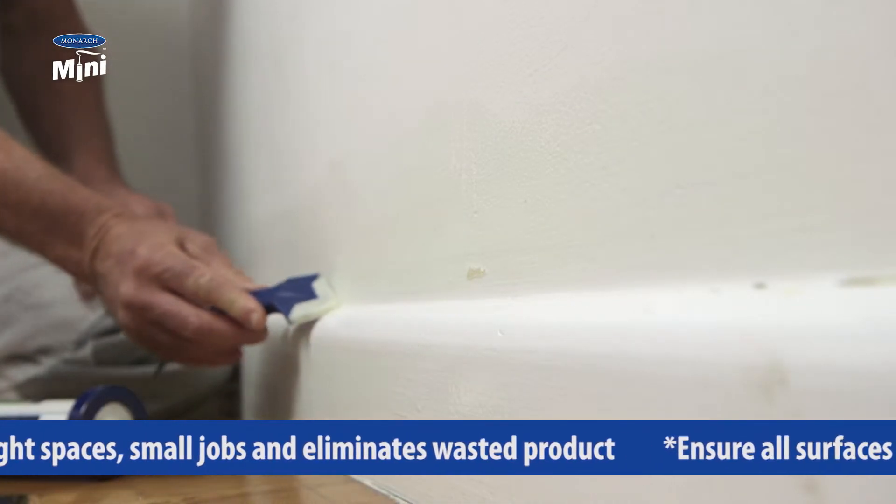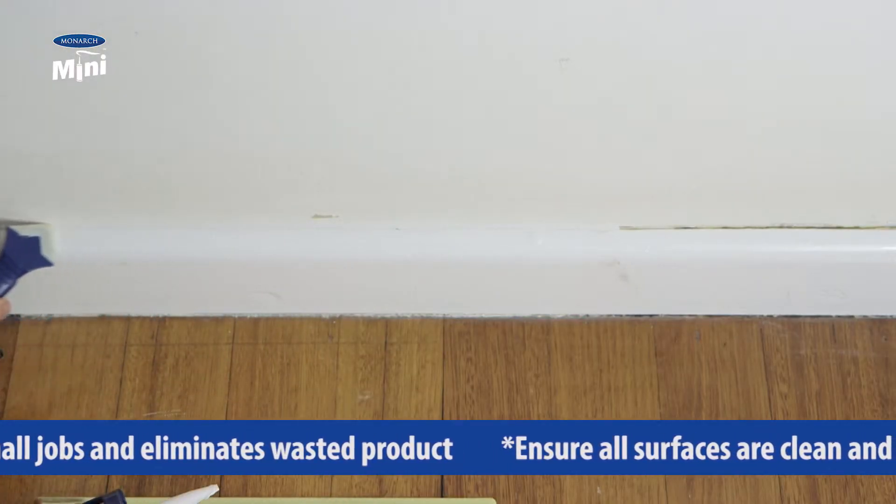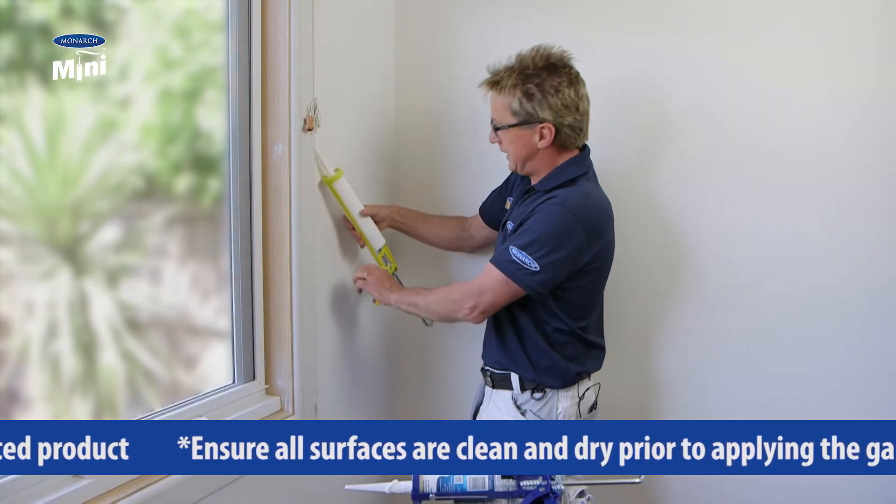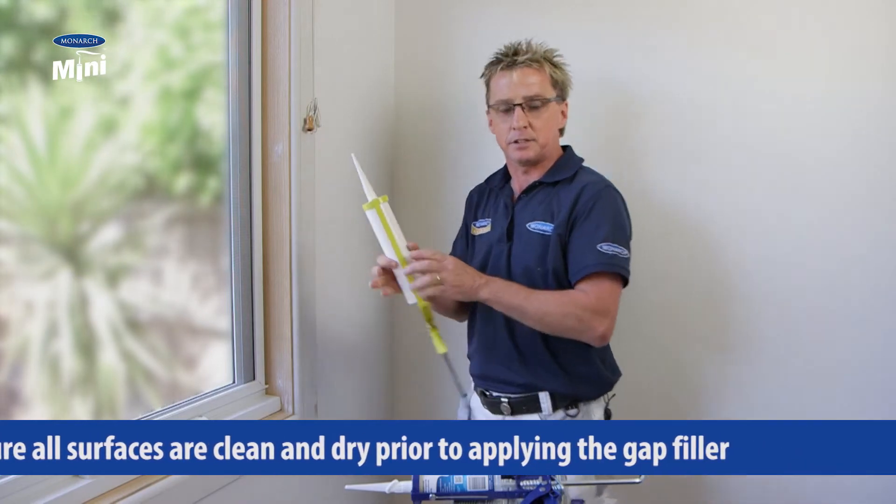top of the skirting board to smooth out and wipe off any excess. When you're working in a tight space, the problem with a conventional gun is it's too big and cumbersome, and you end up banging it against the